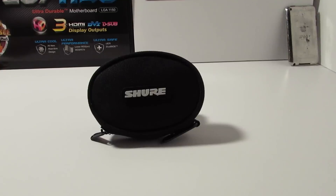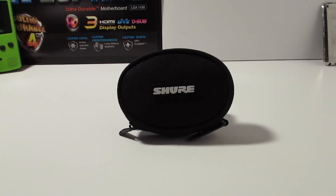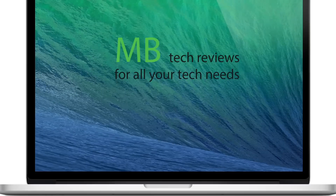So definitely pick these things up if you're interested in a pair of video monitoring headphones with a small form factor. Select this video if you liked it, dislike it if you didn't, and thanks for subscribing.